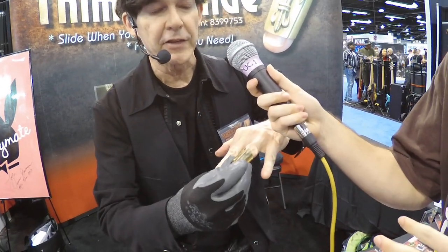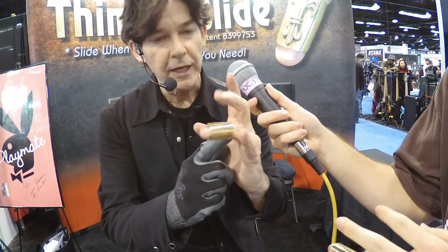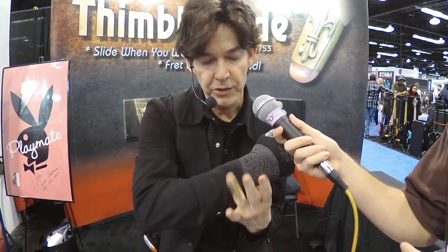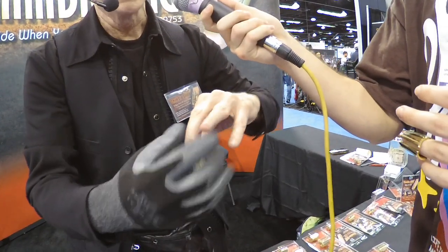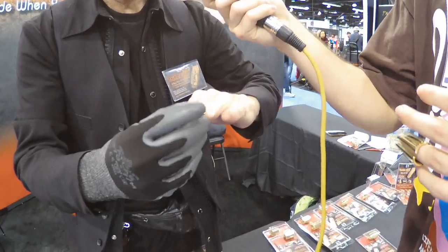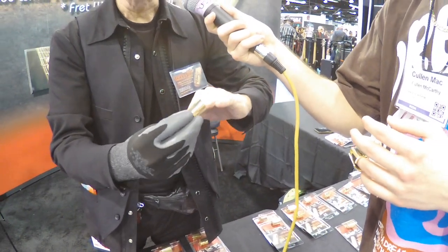Sure thing. The Thimble Slide is a mini guitar slide. It's designed to go on the tip of your finger about halfway down the nail like this. When you wear it there, you can still bend your finger. The most important thing is that it allows your fingertip through so you can still press the guitar strings and play the guitar like normal. You can slide anytime you want and then go right back to playing like normal. It's also larger at the back and smaller at the front so it follows the contour of your finger, so it's not loose on the finger — not loose like a knuckle slide would be. That's the Thimble Slide.